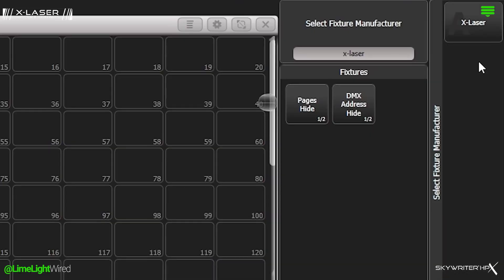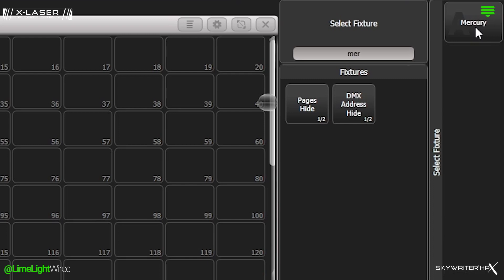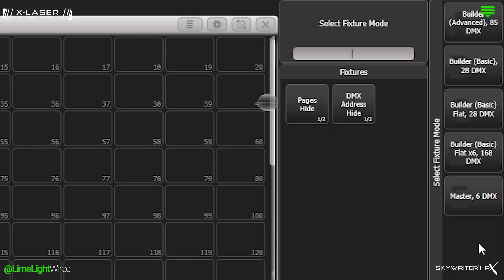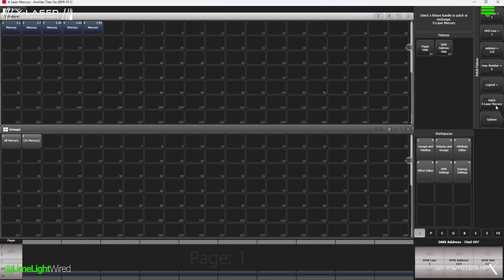Mercury profiles are already in most major lighting console libraries. First, you'll patch a Mercury Master and address this to what you set your laser projector to. Next, patch Builders. Set the first builder's address to follow the Mercury Master and patch as many as you indicated on the laser projector. You'll see the master and all the builders you included as individual fixtures in your patch.